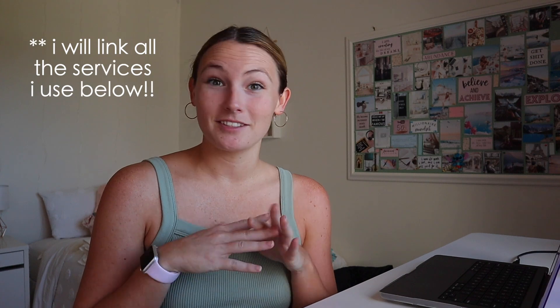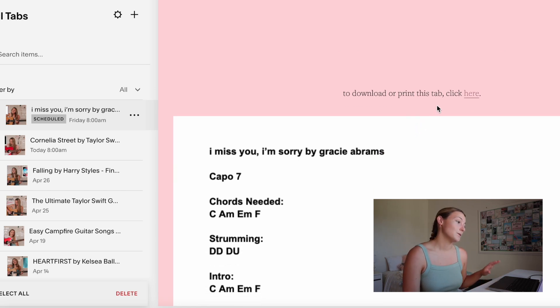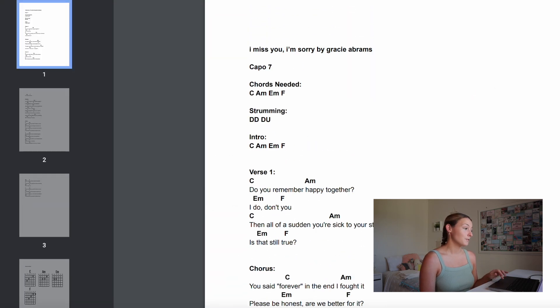Another thing I do when posting a video: I have a website on Squarespace where I post all of my guitar tabs. Once I have the Google Doc tab finalized, I save it as a PDF, go to my Squarespace website, and create a blog post with the song name and a hyperlink to the PDF download so anyone can download the tab for free. I schedule the tab post to go live at the same time as the video. There are so many little pieces that come together to make these videos — I post twice a week and while the video is exporting I'm simultaneously scheduling the tab and making the thumbnail.